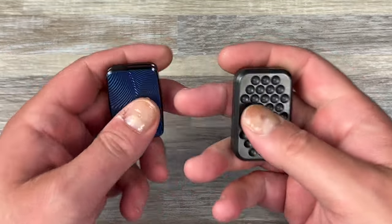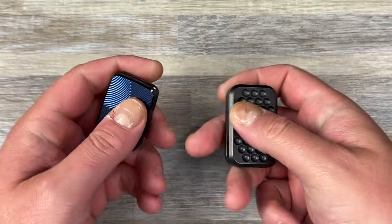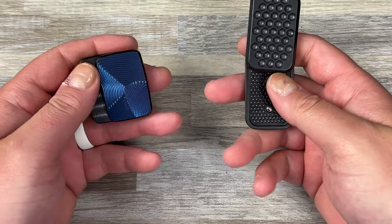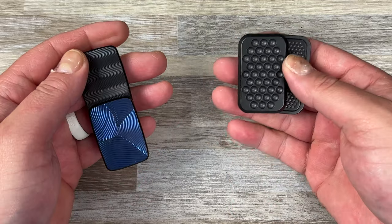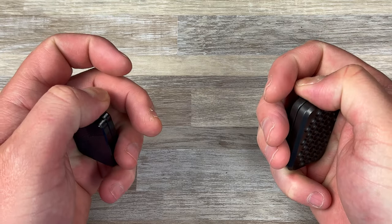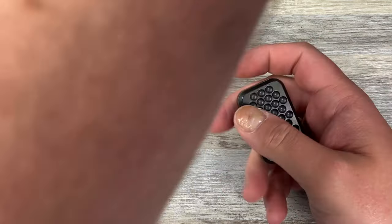The magnet setup is 4x2 on both of these — one, two, three — flip around, flip down, one, two, three. Very, very similar.